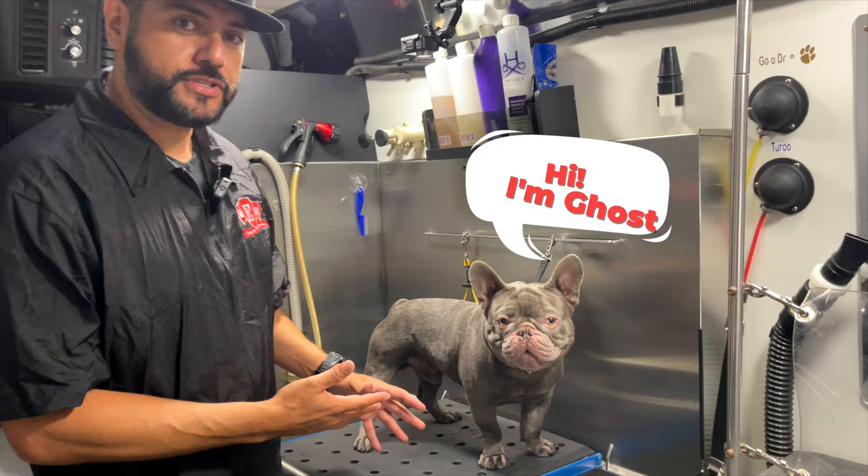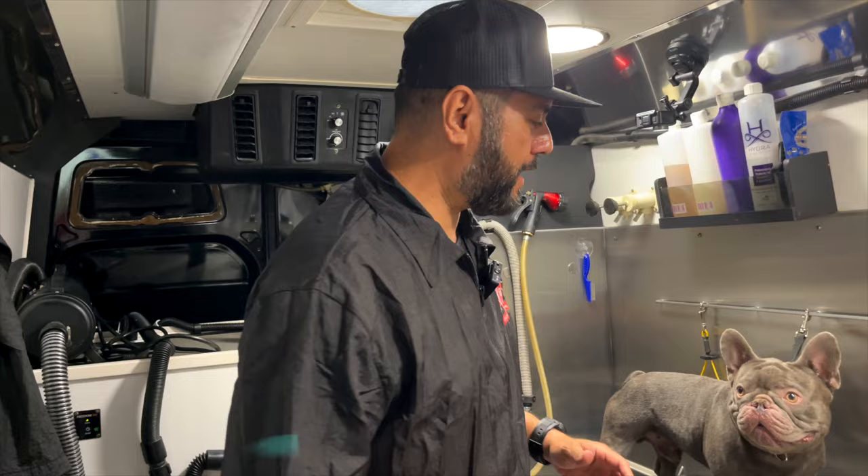Today we're gonna be grooming a Frenchie — his name is Ghost. We're gonna start with what we normally do when we start the grooming process when we come to a client's house: getting the dog inside the van and bringing them to the table.